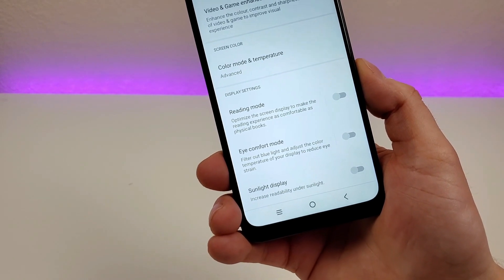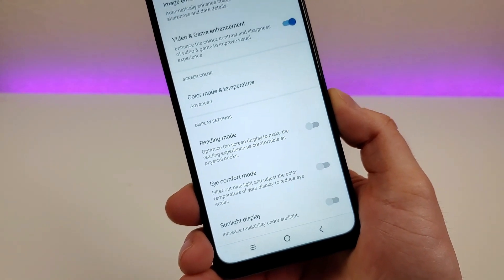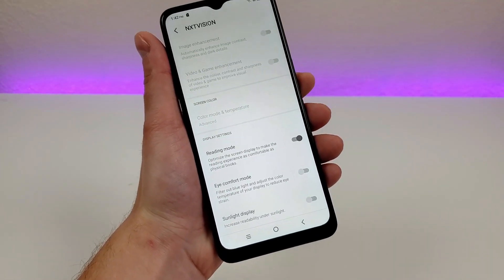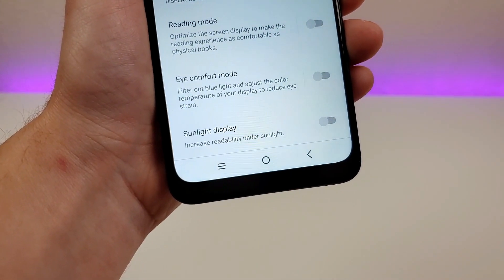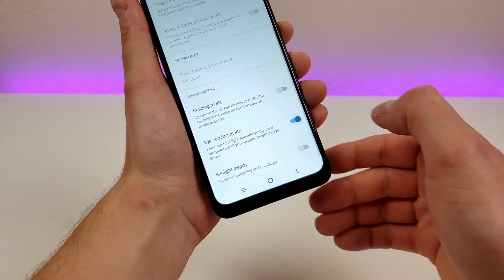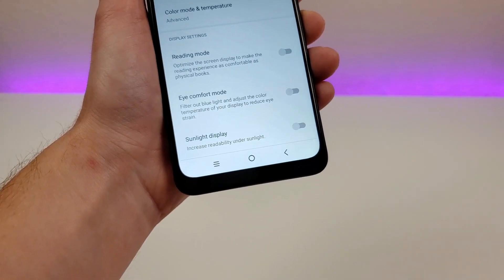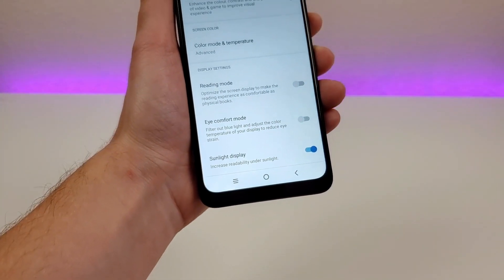There are three more toggles to be aware of. First is Reading Mode — if you find yourself reading a lot on your device, like an ebook, enable reading mode, which really changes the look of the display almost mimicking an e-reader. Next is Eye Comfort Mode to filter out blue light, especially towards the end of the day. Finally, Sunlight Display — if you're outside and find it difficult to see the display, enable this to increase readability under sunlight.